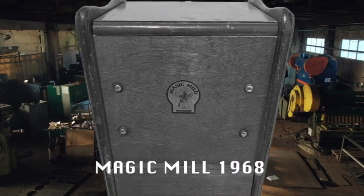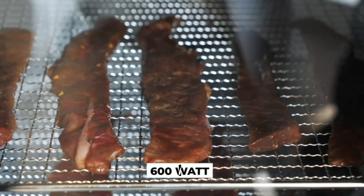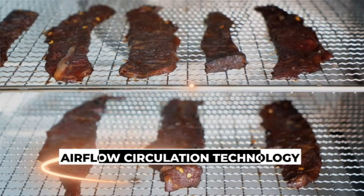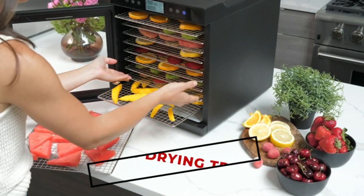Rear mount fan for superior heat distribution. The electric dehydration machine is equipped with a rear-mounted drying fan and airflow circulation technology to promote even drying. There is no need to rotate the shelves, as required by other brands.